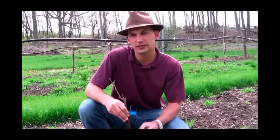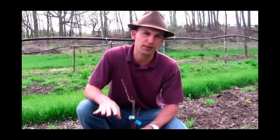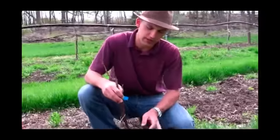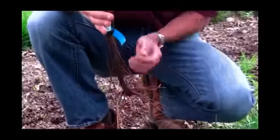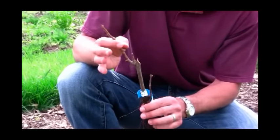Hi everyone, Felix here with Gurneys, and today I'm covering basic grape planting. I have here a standard bare root grape, and you can see we have a nice root system, a shank here, and an area where you're going to get your bud initiation.